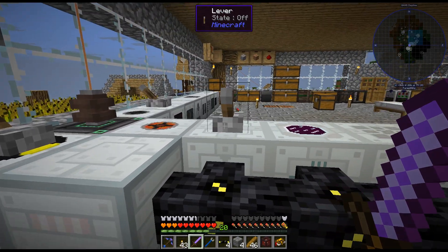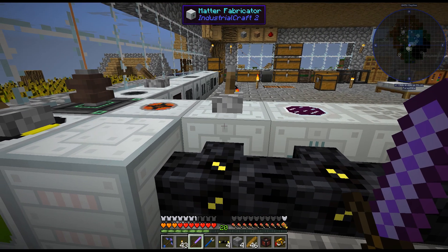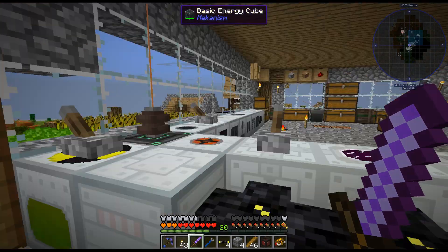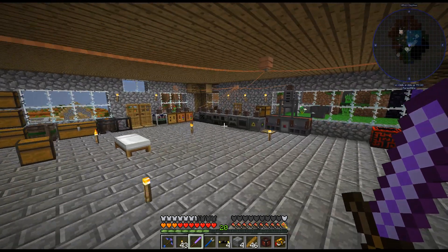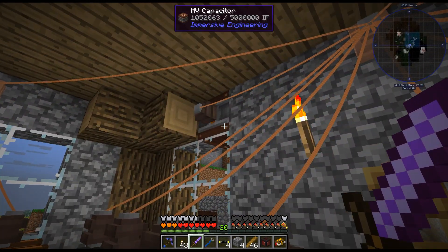The only thing is it's going to pull as much power as it can — I'm guessing it's pulling 512 EU per tick but I'm only producing 400, so that's why it isn't going to fill up. Let's just double check this is not draining — nope, it's not draining.